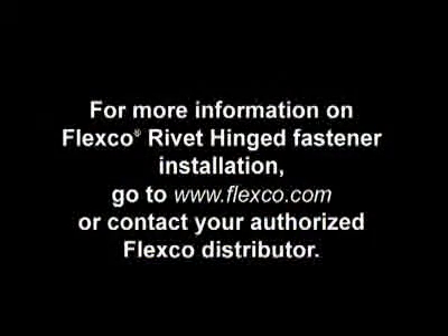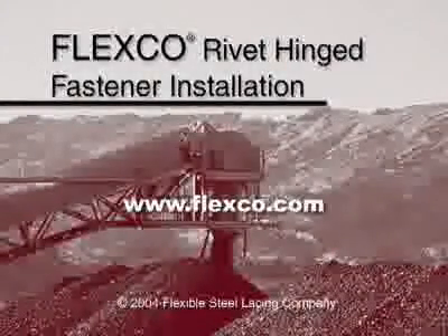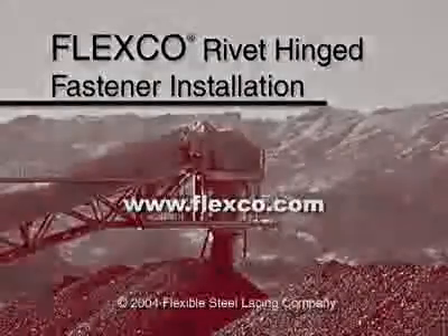Once you've repeated the steps we've just described on the other belt end, bring the belt ends together and insert the hinge pin. Be sure to compress one loop and only at one end of the fastener strip. This will help prevent pin migration.